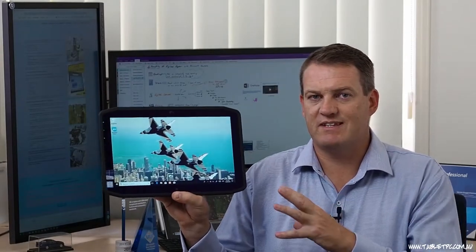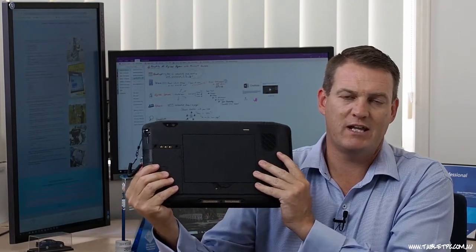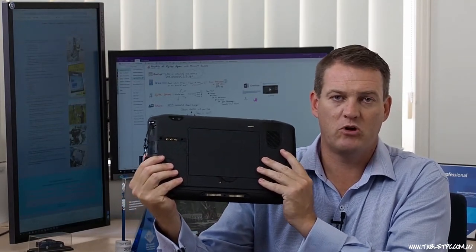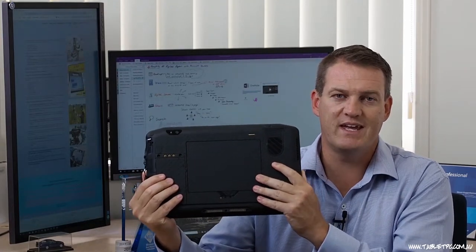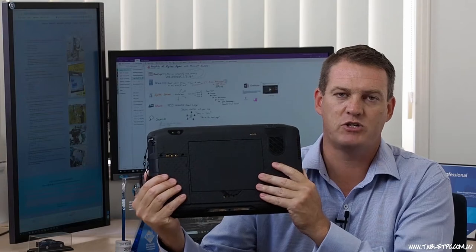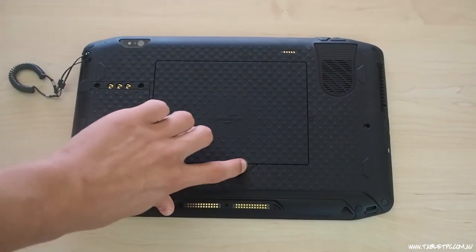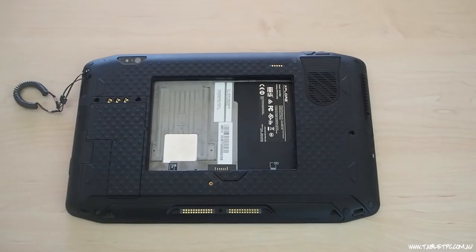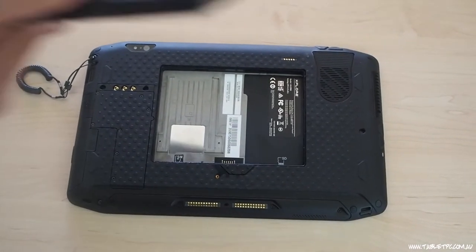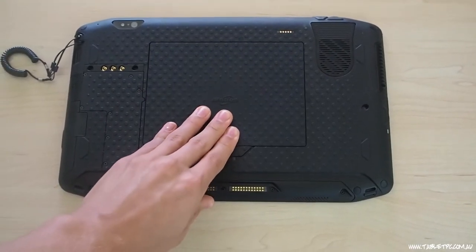Importantly for field users, this X-Slate R12 also has hot-swap batteries, with around about nine hours of battery life per battery. Obviously at high brightness and high use you'll eat into that nine-hour benchmark, but with the hot-swap battery, pulling it out and swapping it with an already charged one takes just a few seconds, giving you full days of field use. These batteries also fast-charge — around about two hours to a full charge for your X-Slate R12 batteries.